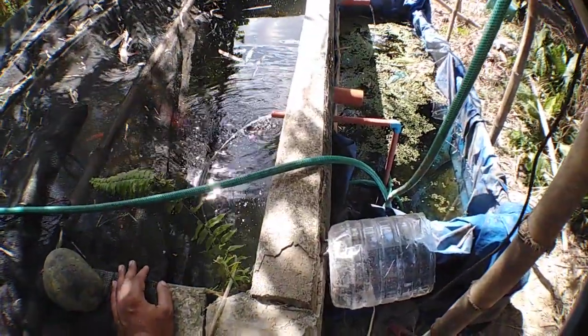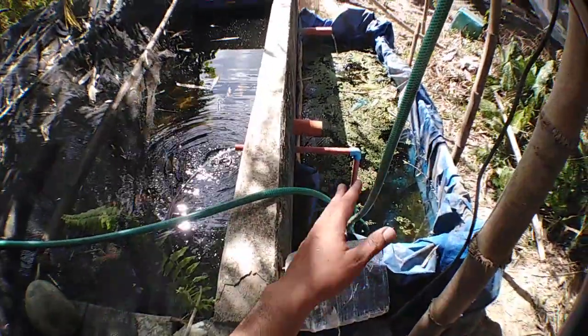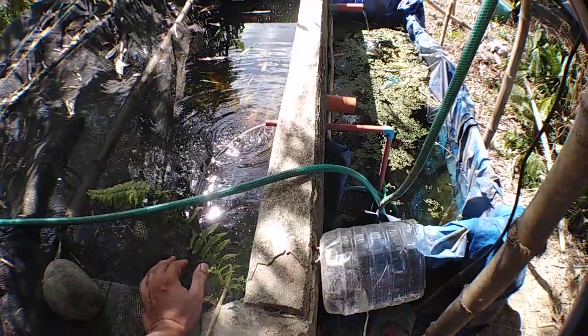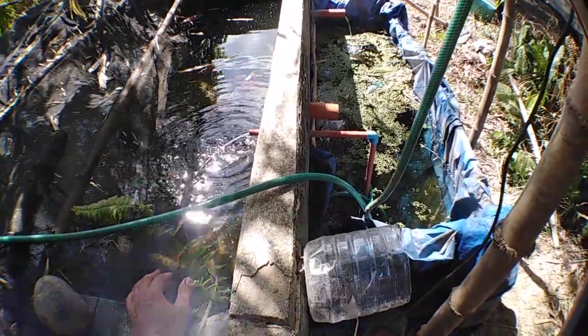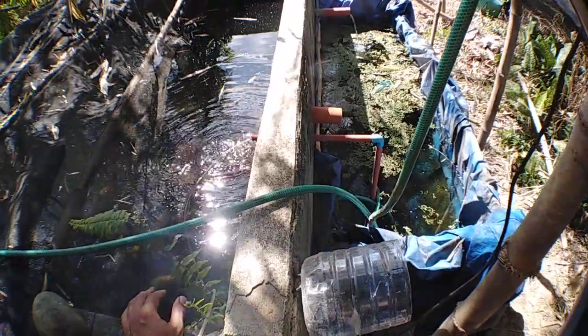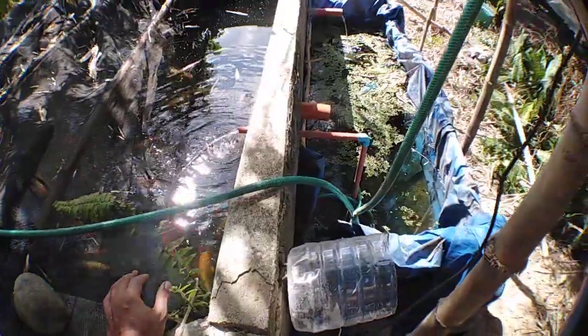Since I have K1 here, I have natural filter media — the duckweed. The duckweed is excellent in absorbing heavy metals and other toxins in the water.